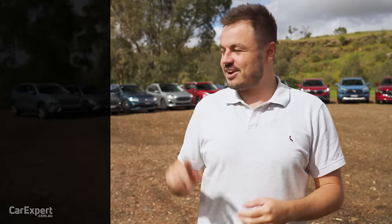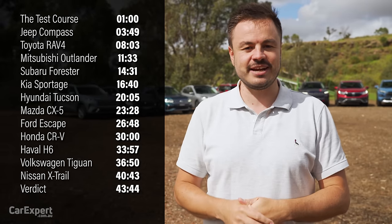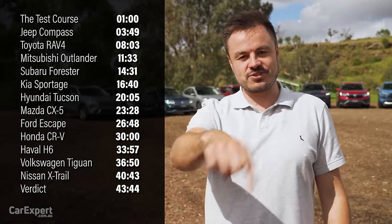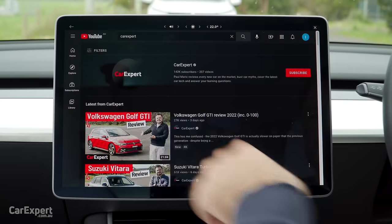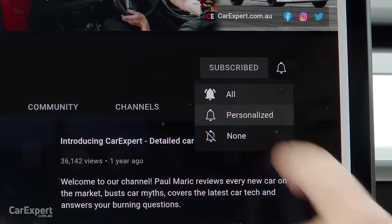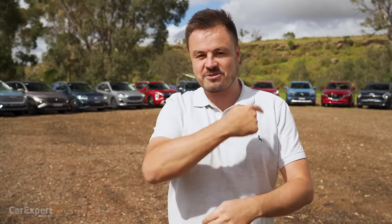This is going to be a long video, so if you want to skip ahead to other parts, you can use the time codes on the screen, or if you're on YouTube, scroll down and use the chapters below. If you haven't done so already, subscribe to our channel and press the bell icon, because I'm going to be doing more of this sort of stuff. But let's get cracking.